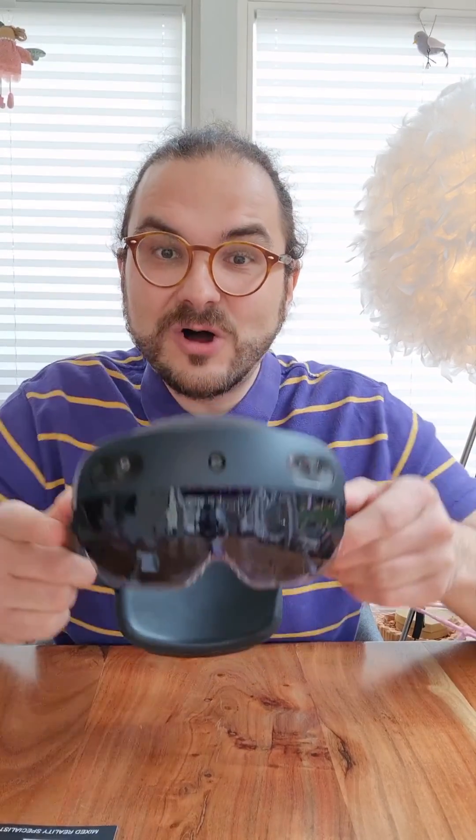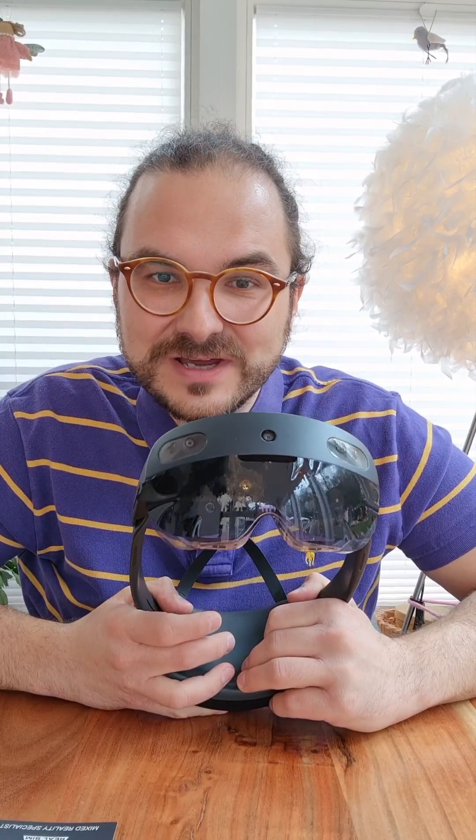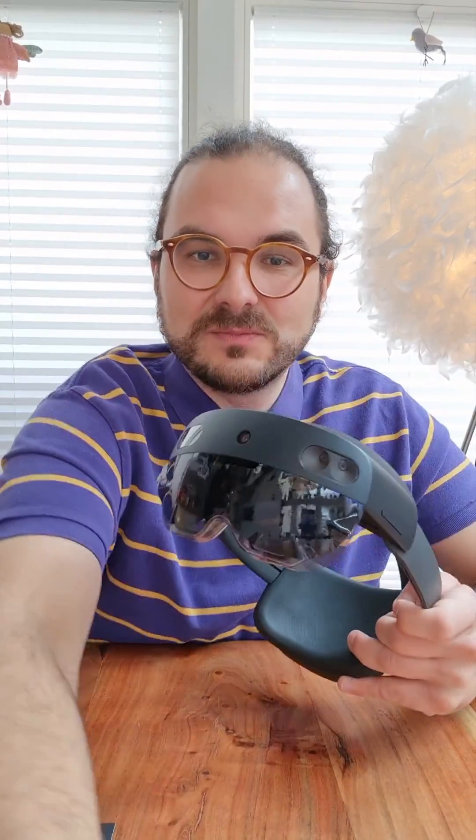Now we have our HoloLens with sunglasses on. So let's take it outdoors and see how well it works when we're trying to see something in direct sunlight. Pretty cool product. See you in a bit.